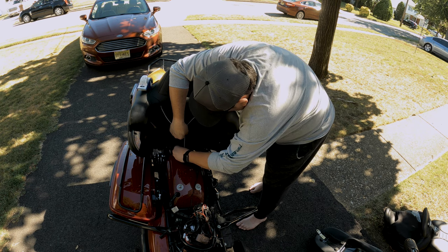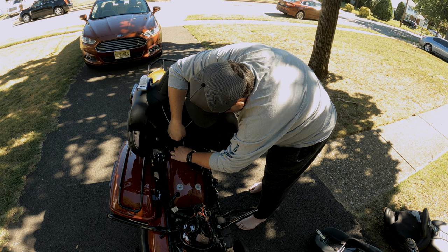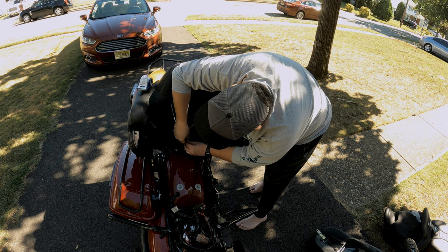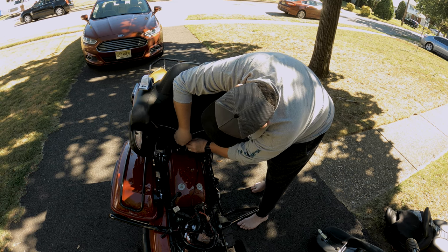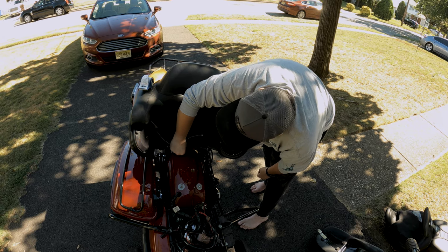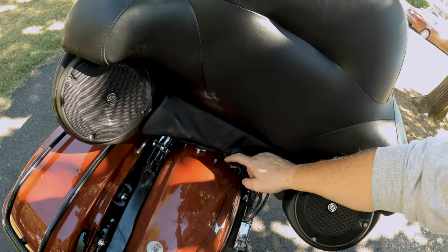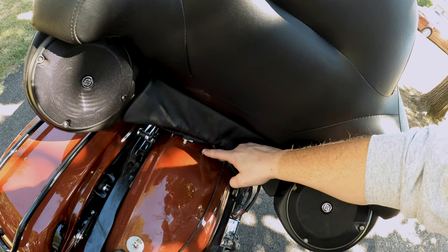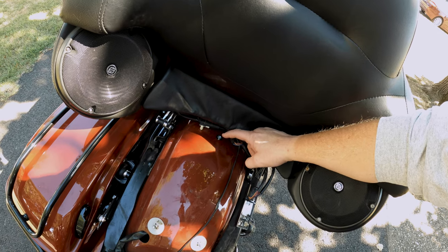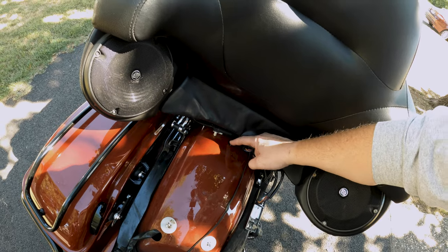We're going to take the retainer clip, slide the retainer clip in, push this back down, take the tape off, and we're done. And that fast, we're done. I don't know how well this is going to show up, but I've got the retainer clip holding in the nut. Now all I have to do is put my seat back on and we're set. Super easy, nice and secure.